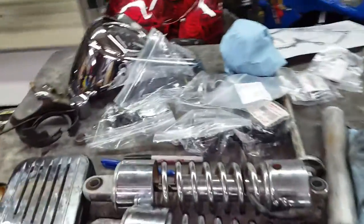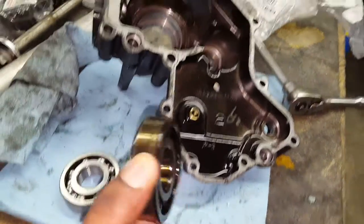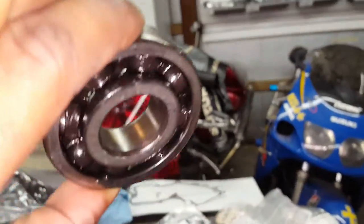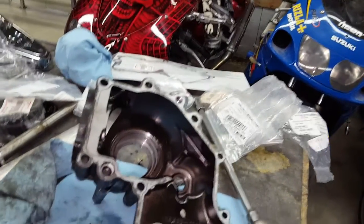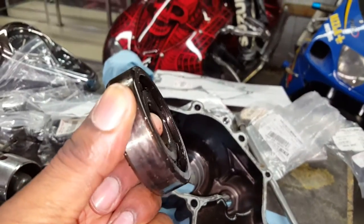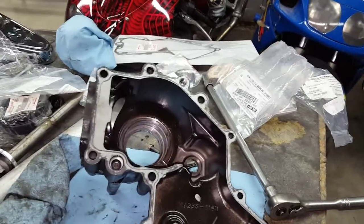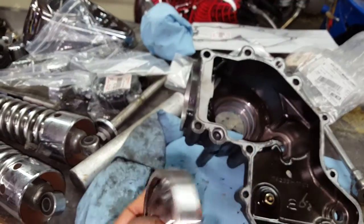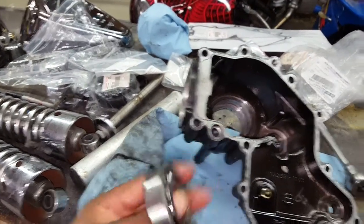Here's the old bad bearing. As you can see, it should not be moving in and out like that whatsoever — that's terribly bad. Here's the new brand new bearing that's going back in — not moving in and out at all, in perfect shape.